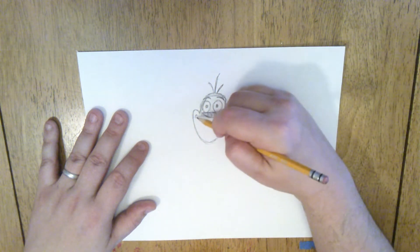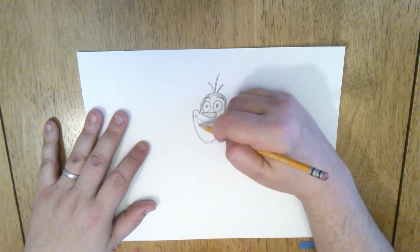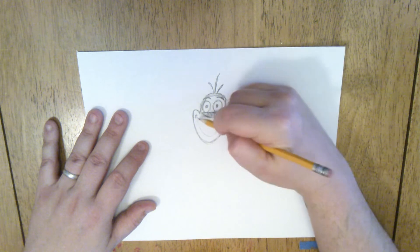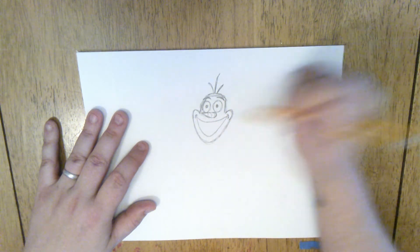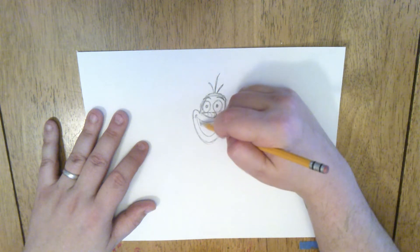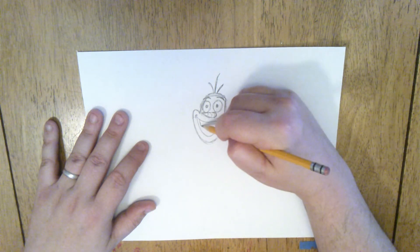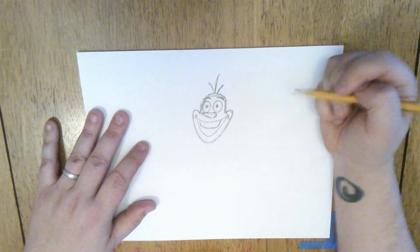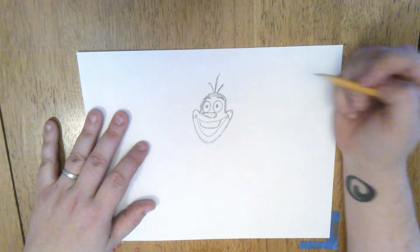And then we're going to draw a nice big curve going from corner down and all the way back up to that cheek — draw that nice long curved line. And then he has one big tooth kind of shaped like a roundish rectangle coming out from the top of his mouth here. So that's Olaf's head.